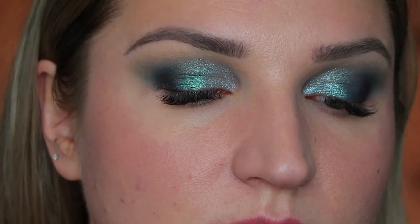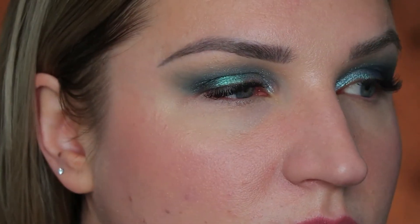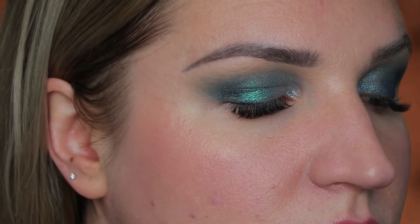Here is the final look — I hope you like it! It was very easy to make. If you like makeup, please consider subscribing for more makeup content.